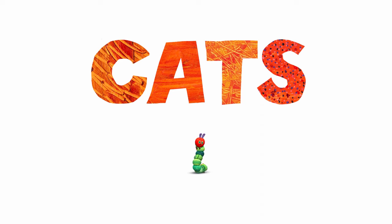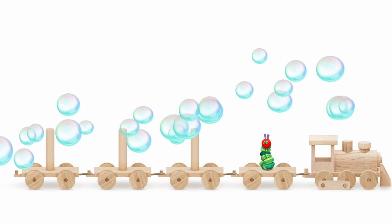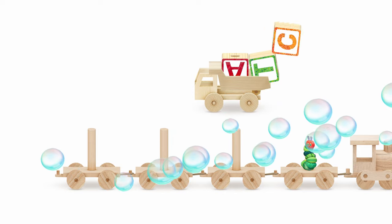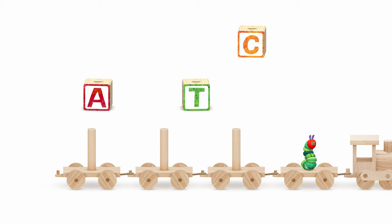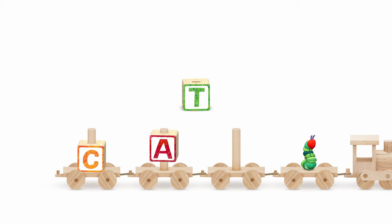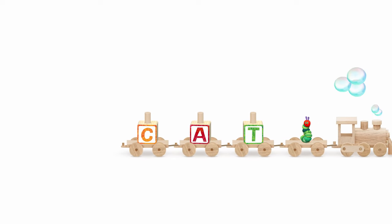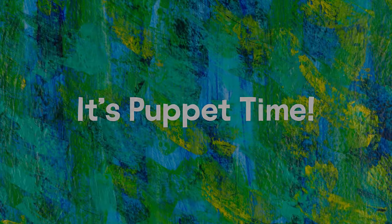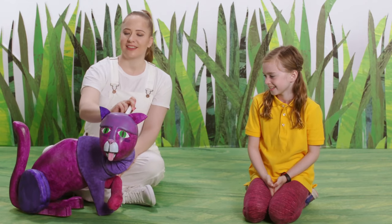Today's theme is cats. It's puppy time! What kind of animal do I have here? A cat! A cat!